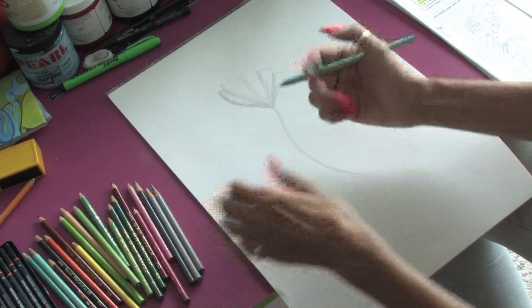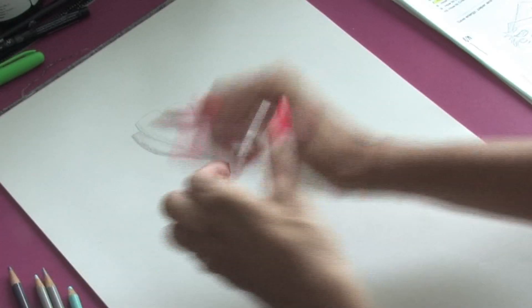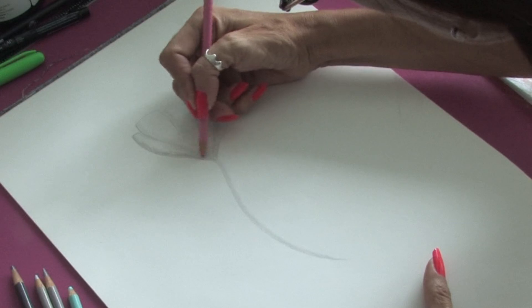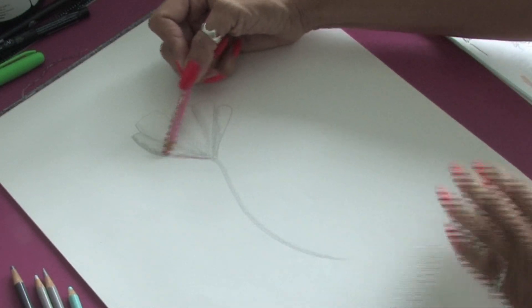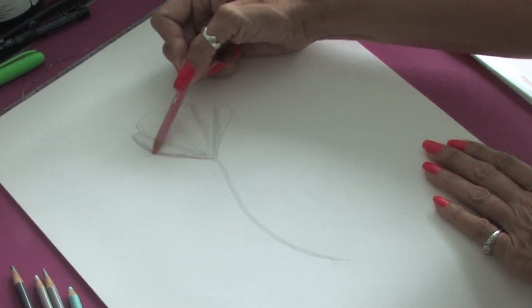remembering to leave the areas that are going to be white, for this particular example I'm going to use a pink. So we're going to come in over our gray and start laying in the pink.